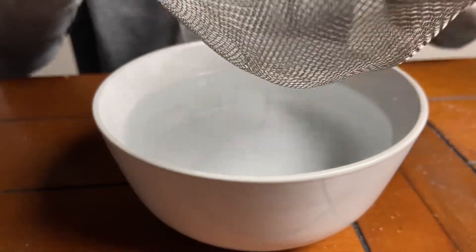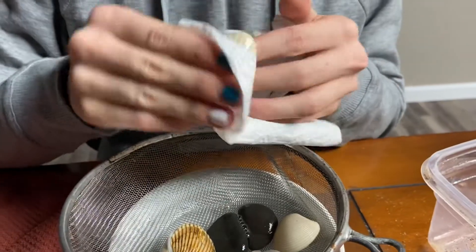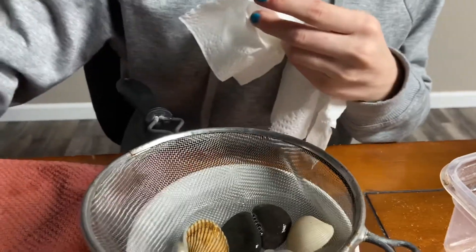Dump your shells into the strainer and put the strainer into the water. Rinse your shells in the water. Scrub and dry each shell or rock individually and lay it to dry on a towel.